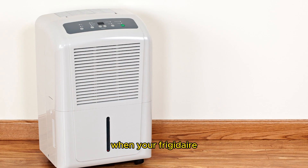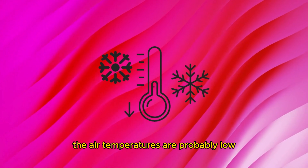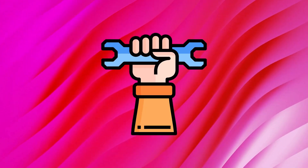When your Frigidaire dehumidifier is not collecting water, the air temperatures are probably low, the refrigerant fluid may be insufficient, or the compressor may be broken.